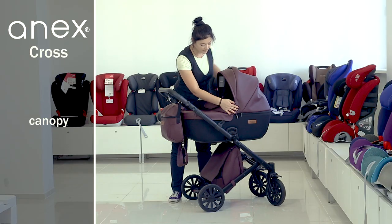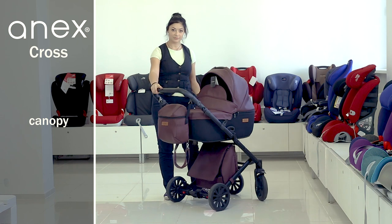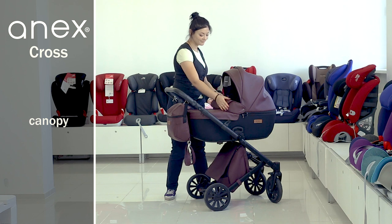You need to fix the canopy to the hood with buttons. You can unfold the canopy and it will be a continuation of the cover, or fold it and it will provide reliable protection from wind and cold.